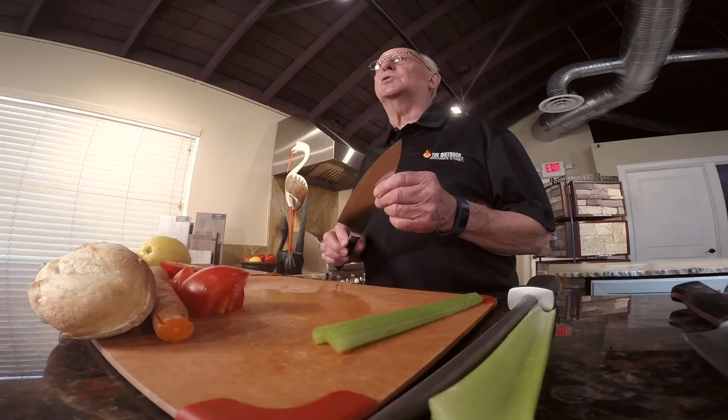Hi, I'm Wally Fredrickson with the Outdoor Appliance Store. Today we're going to talk about storing your knife properly, and that's important because you want to make sure you take care of it the proper way.